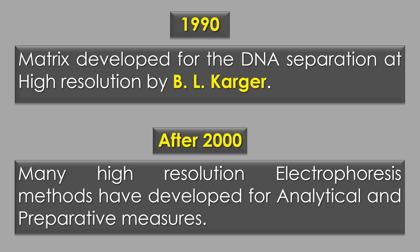After 2000, many high-resolution electrophoresis methods have been developed for both analytical and preparative measures.